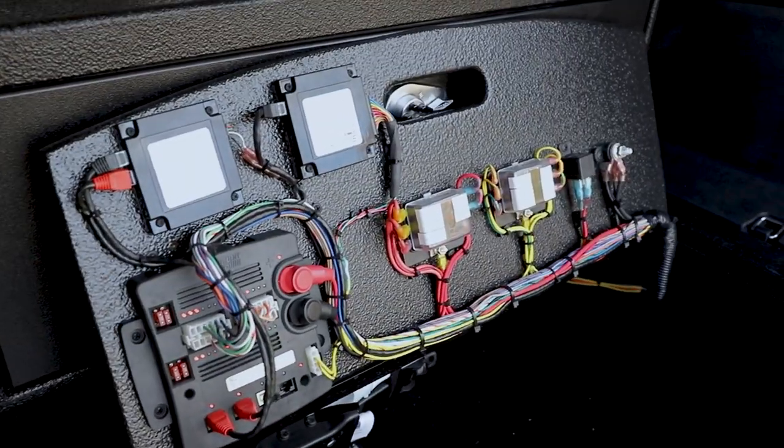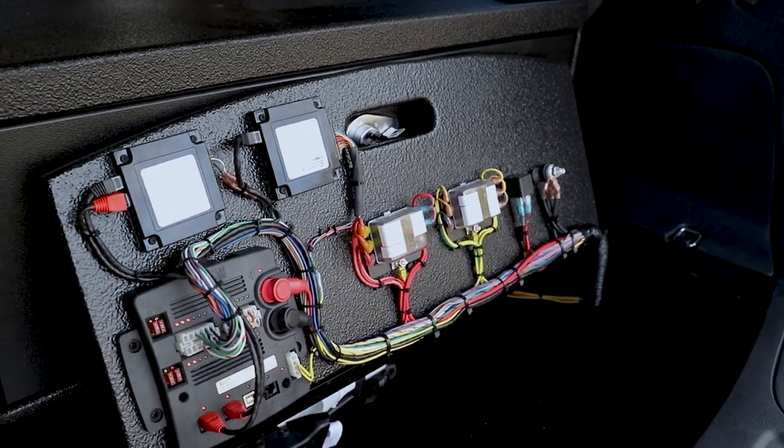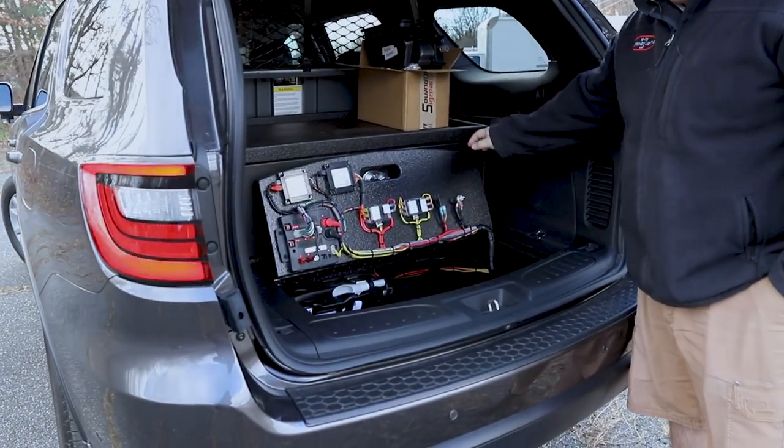We have our Blueprint controller and our fuses, which are all labeled nicely, and then we have our radio chassis tucked up underneath for easy serviceability.